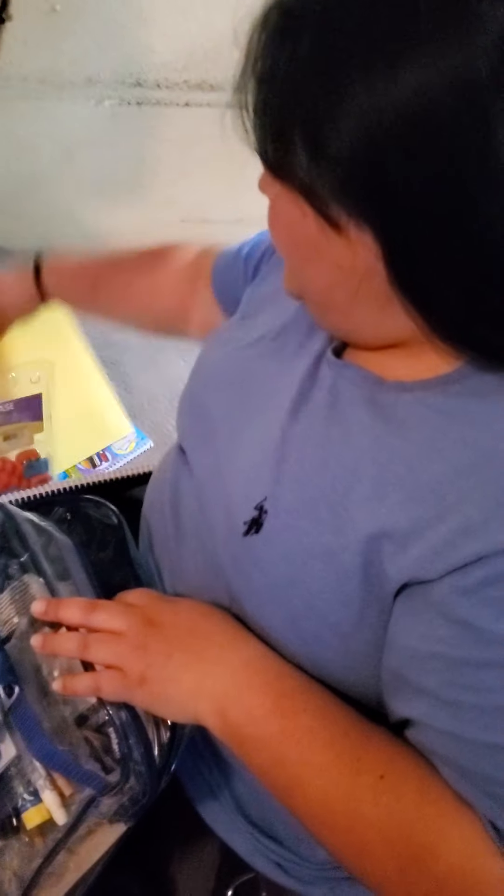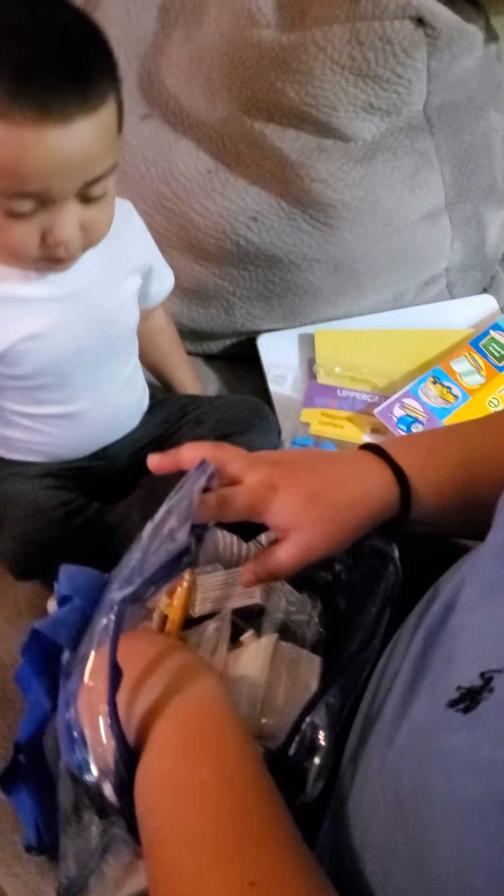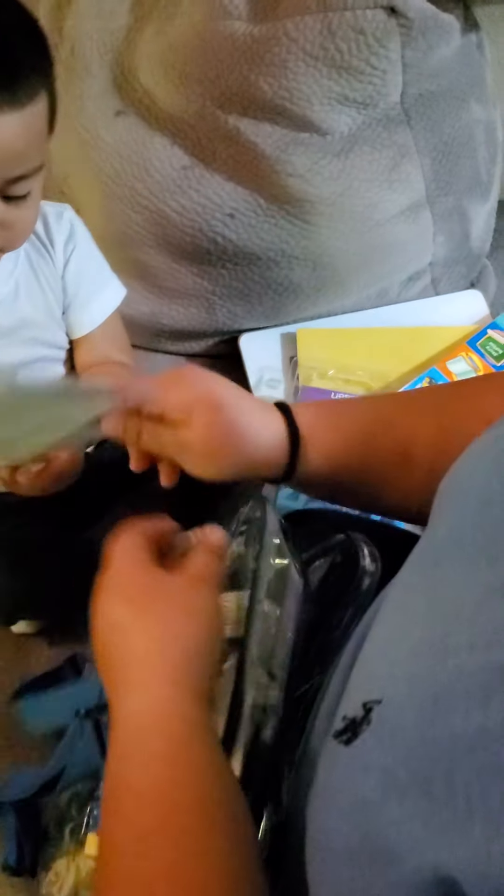He got some construction paper, he got another journal. What is that right here? Another letter? He got another magnetic and another construction paper. And then he got — ooh, what is that? Piconet. Piconet.